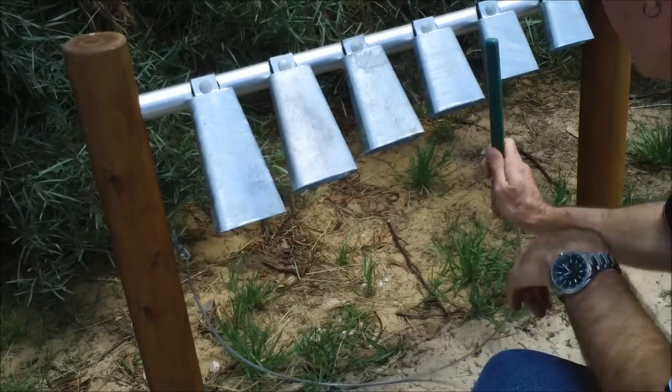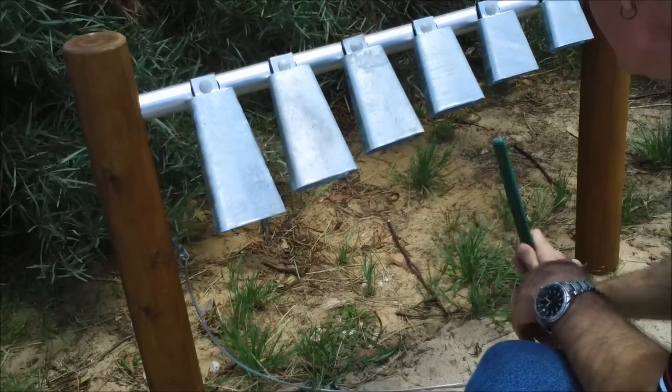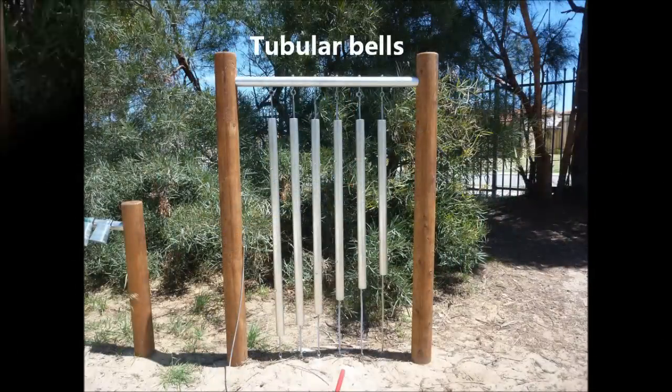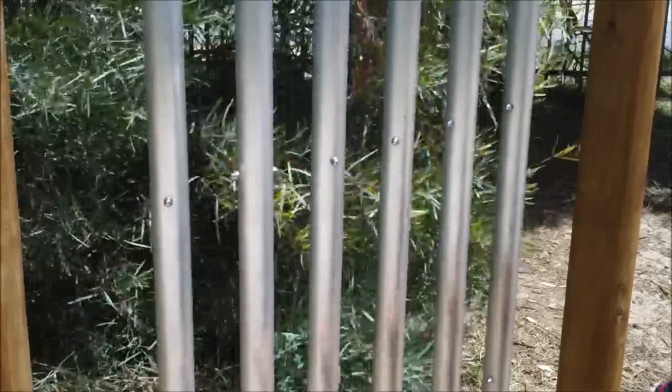So this is a Jarrah Tongue Drum. And here's a nice set of tubular bells — they really have a great sound, these aluminium chimes.